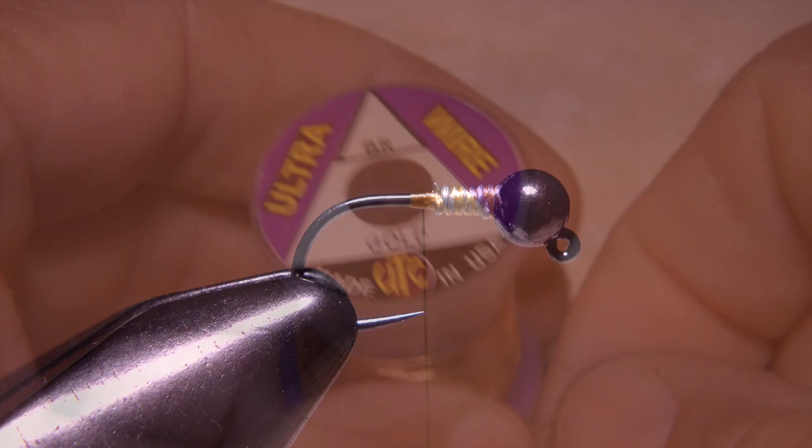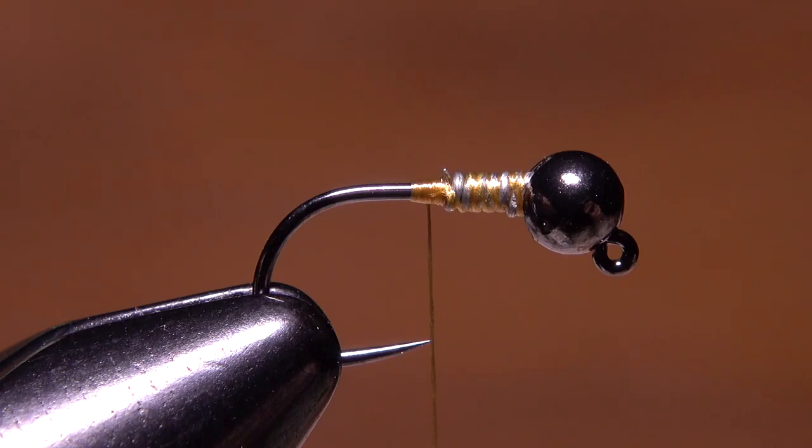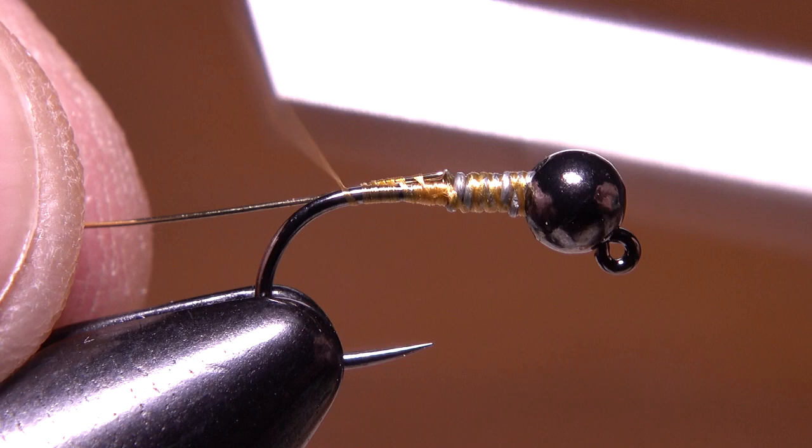To rib the fly, I'm going to go with brassy sized gold ultra wire. Five to six inches is enough to make numerous flies. Butt the wire up against the weight and take thread wraps to secure it to the hook shank. As you wrap rearward, allow the wire to drop down along the far side of the hook shank, then take thread wraps forward back up to the weight.